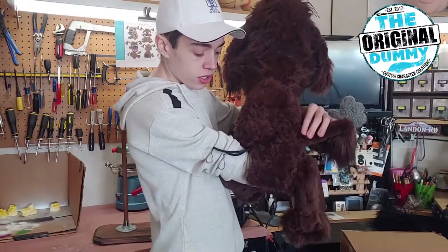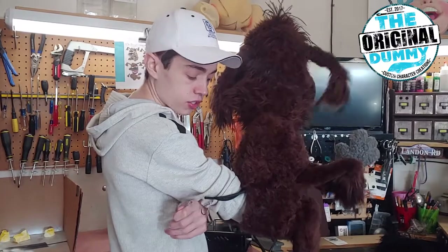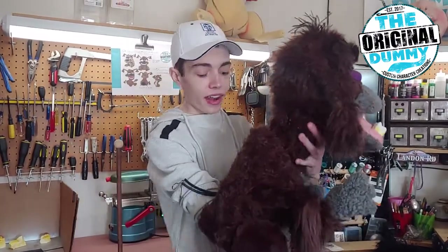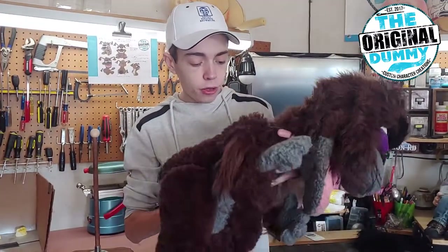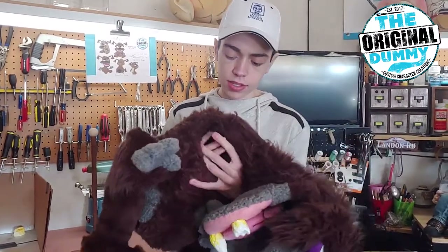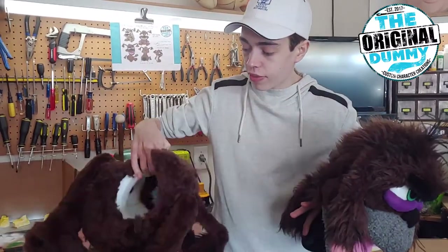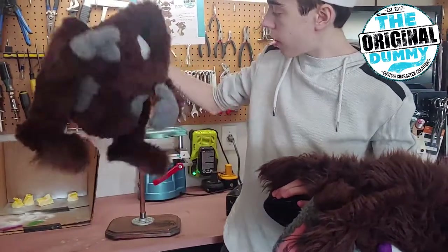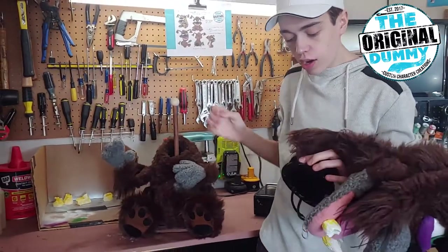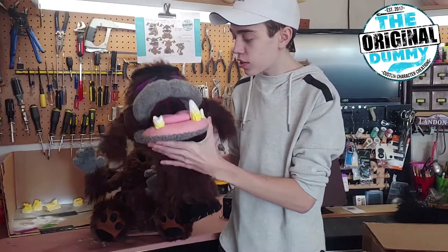We built the tail off to the side so that Bob, as a right-handed vent, could perform him with ease and control the ears. When you want to travel with the character, you can actually pinch this cuff and push it through the body — the head is detachable from the body. There's a little foam cuff inside the body that holds this cup right here in place and secures it.